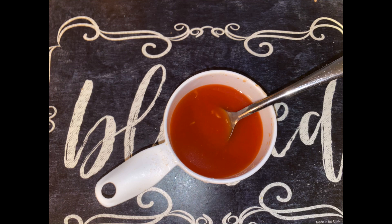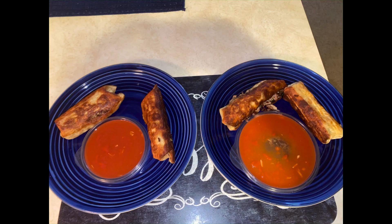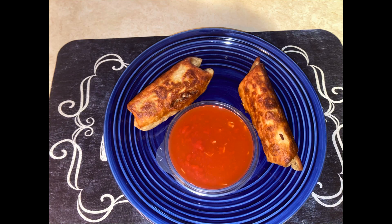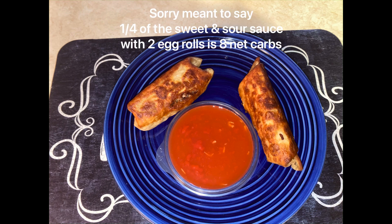Go ahead and plate up. I made two servings — each plate was eight net carbs. You'll see what's left over can make four more egg rolls. I just made four total, but it can make eight of them. For two egg rolls with half of the mixture, that's eight net carbs.